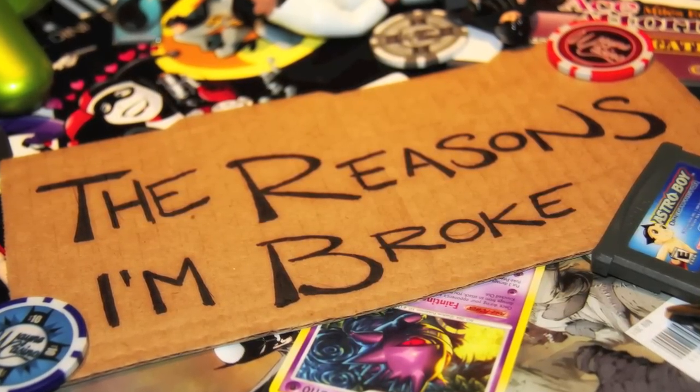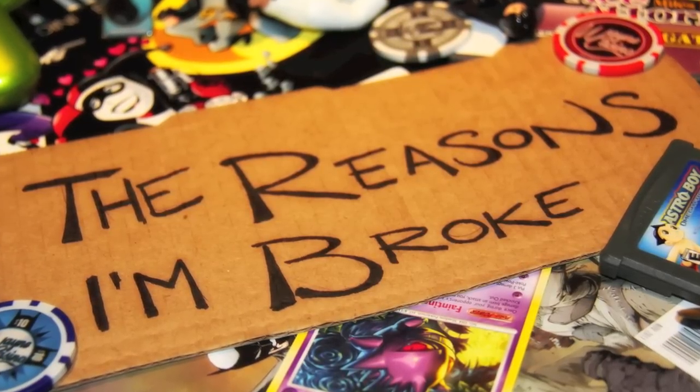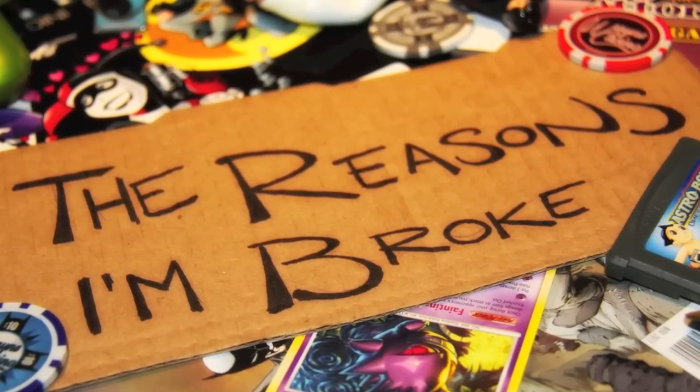Hello and welcome to The Reasons I'm Broke. I'm Daniel and I'm Kelly, and this is another unboxing video. This time we are doing the Dark Knight Trilogy on Blu-ray.